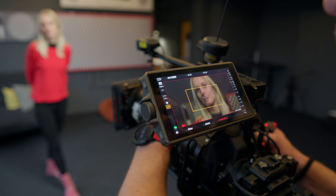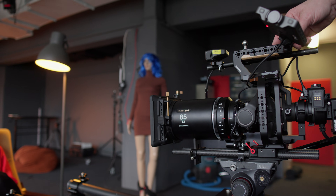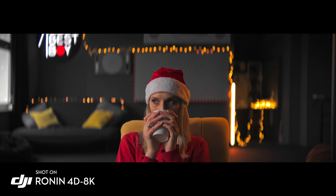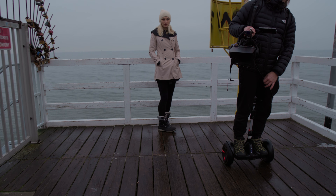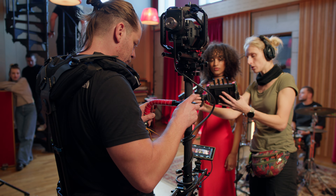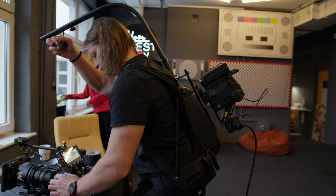A lens like the Dizio Tango Zoom or Laowa Proteus with smart autofocus is really something incredible, and I think such a set is a real dream for every solo shooter. All this stuff combined together is not light, so any support system will work great, but for me a Steadicam and EasyRig work best here.